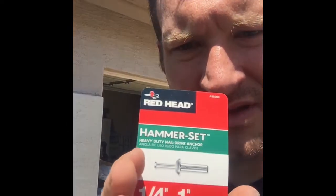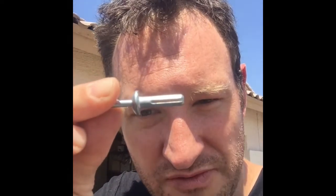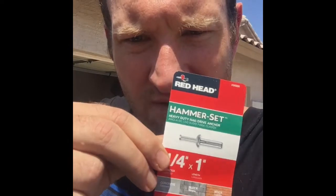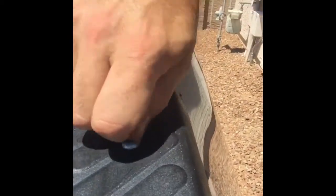The tool for the job here are rivets. These are things that you usually put into concrete. You put it into concrete or masonry, pound it in, and it expands at the end. I took quarter-inch rivets — these are quarter inch — and I'm putting it down into our hole here, right through the sheet metal.